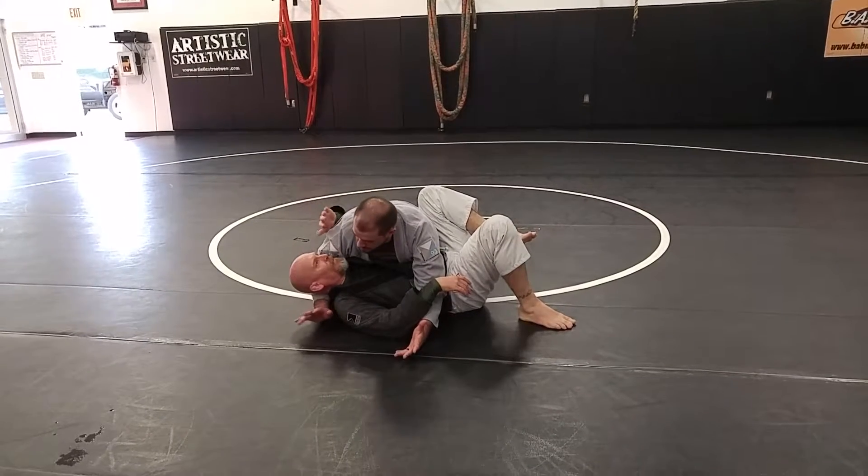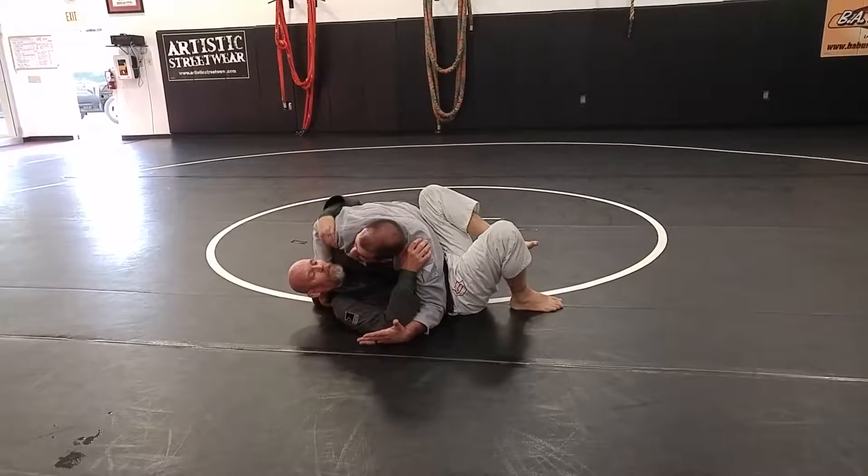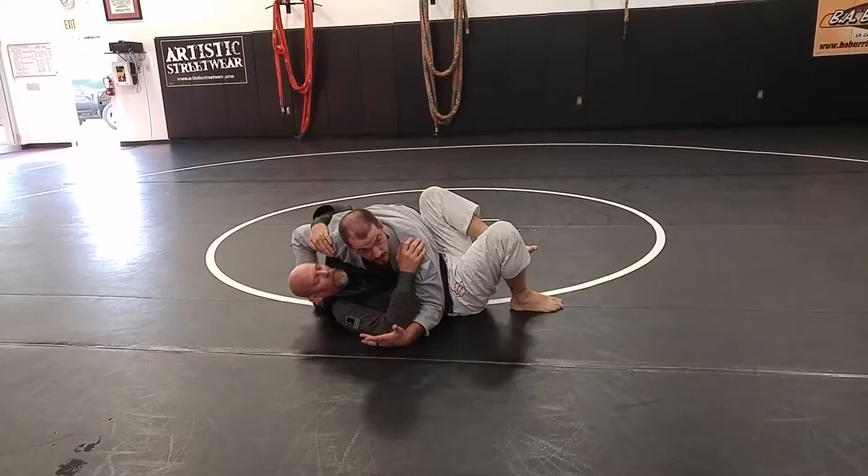The first one I'm going to do is take this hand that's under his head. He's already started to pull me apart and I can't get my underhook. Instead, I'm going to slide that hand and just grab the back of his gi right here. Keep my elbow tight.